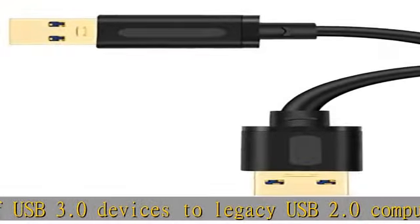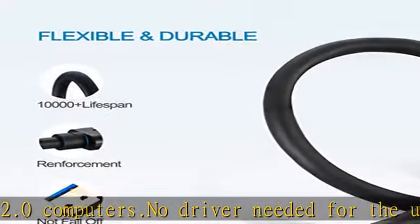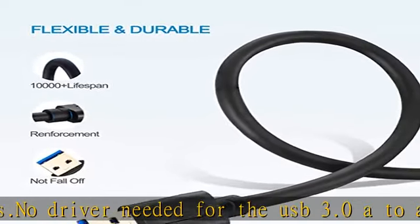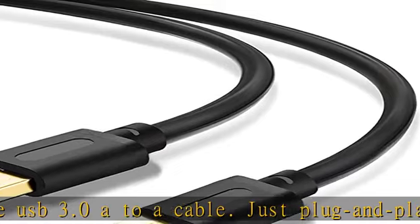Error-free data transmission, compatible with Western Digital (WD) MyCloud and MyCloud Mirror hard drives with type A USB 3.0 port. Does not support connecting two computers directly.